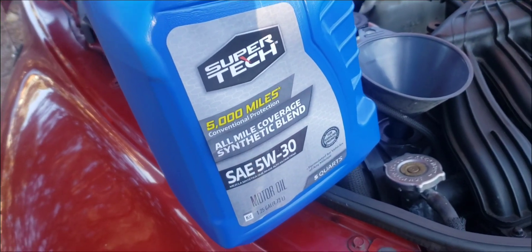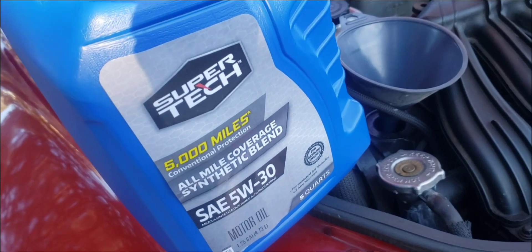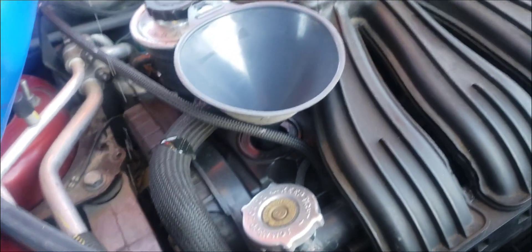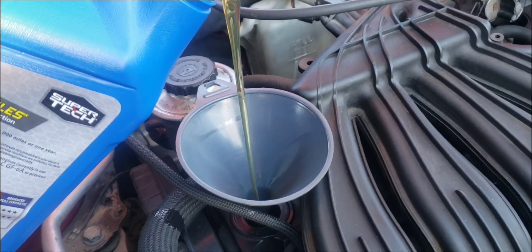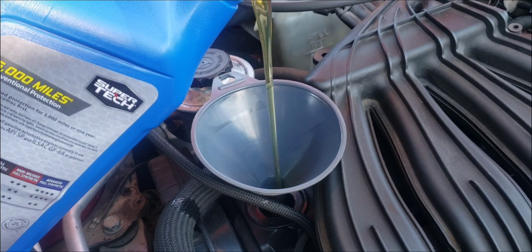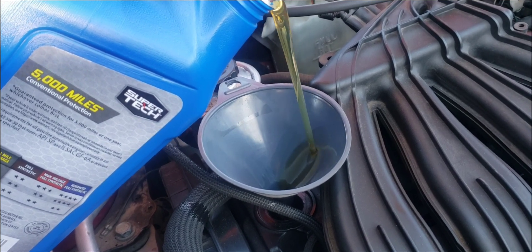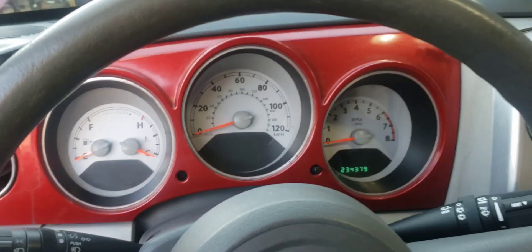In the meantime, while that's filtering out, I'm going to throw some of this partial synthetic 5W30 — the cheaper stuff from Walmart — into the engine before I put the high quality oil in. We're going to run that through once to do an extra flush, then put the good stuff in.